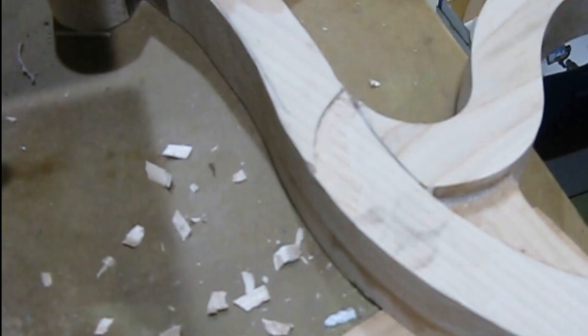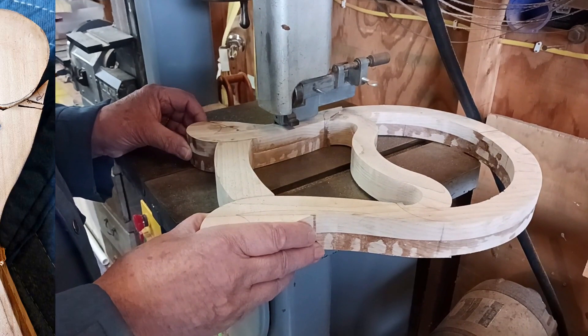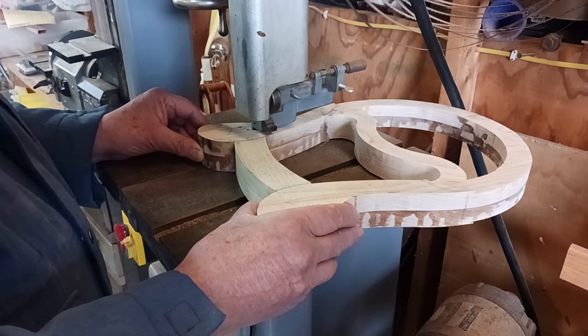Next we remove the excess wood from the top of the arm. This wood was left behind to hold a screw earlier and is no longer needed. We take care to leave enough wood for later refinement by hand.